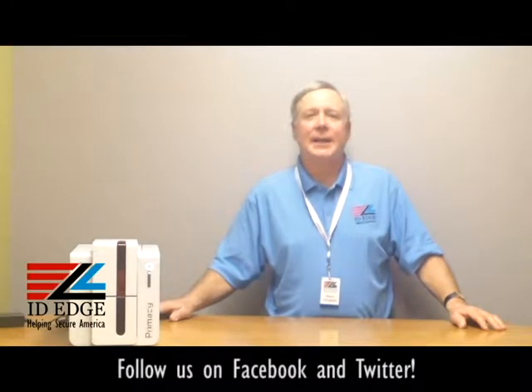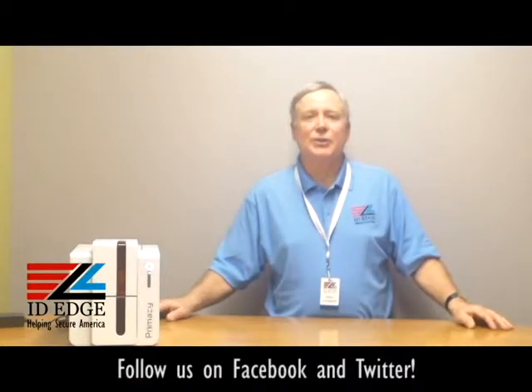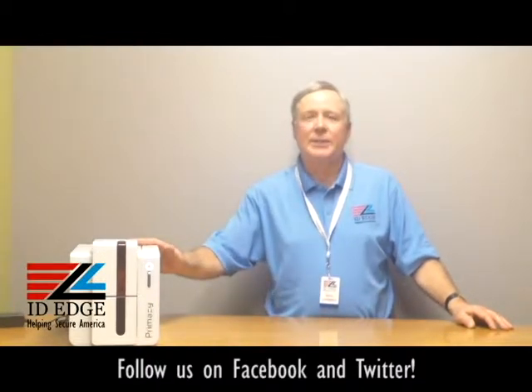This is the Ask Steve Show and I'm Steve. We're going to do a how-to segment today with the Evelis Primacy Printer — covering all the special features this printer has. It has some unique features, and as always we'll show the bad photo ID of the day. Before we get started, I want to talk about the printer — it's an Evelis Primacy Printer.